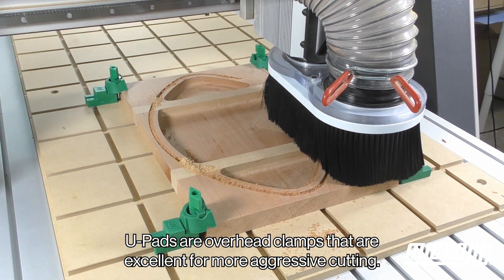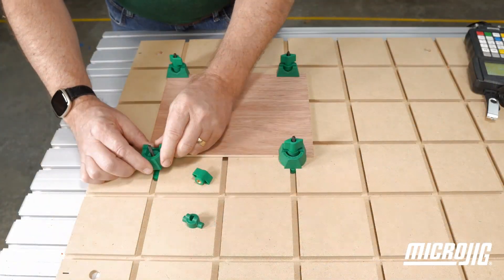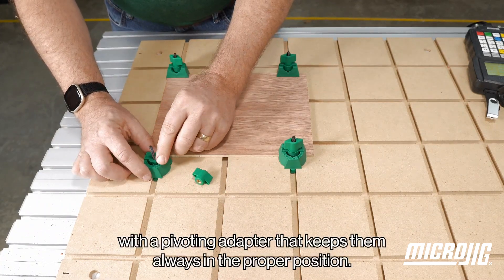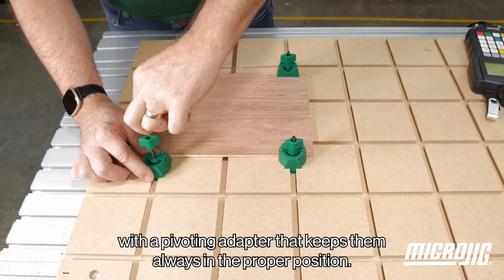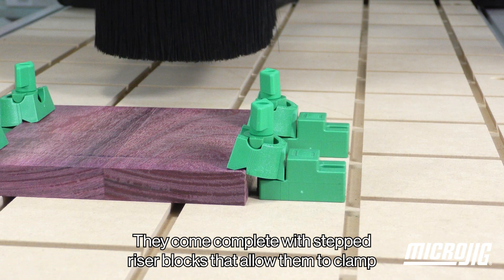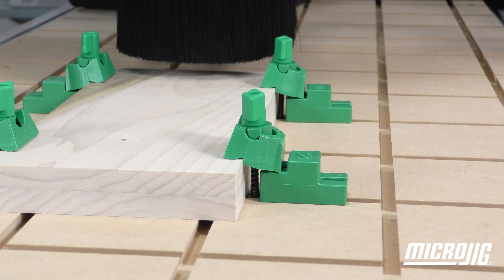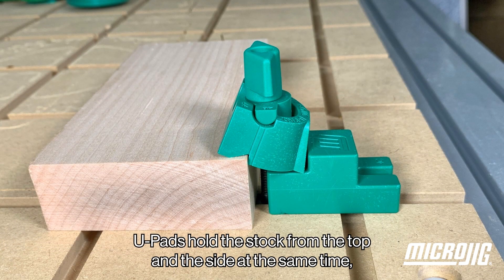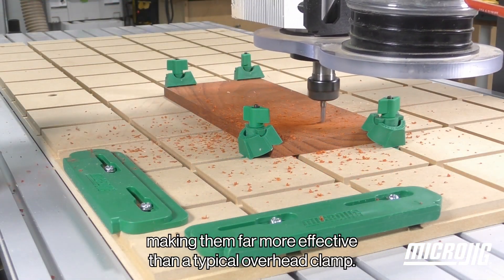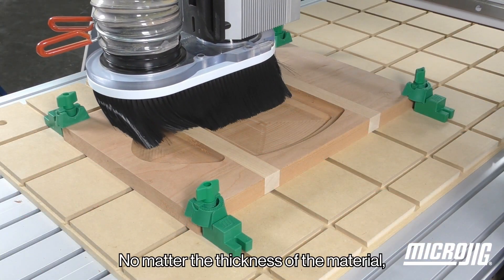U-pads are overhead clamps that are excellent for more aggressive cutting. A 2-inch track screw holds them in the dovetail groove, with a pivoting adapter that keeps them always in the proper position. They come complete with stepped riser blocks that allow them to clamp stock all the way up to 1⅛ inch thick. U-pads hold the stock from the top and the side at the same time, making them far more effective than a typical overhead clamp no matter the thickness of the material.